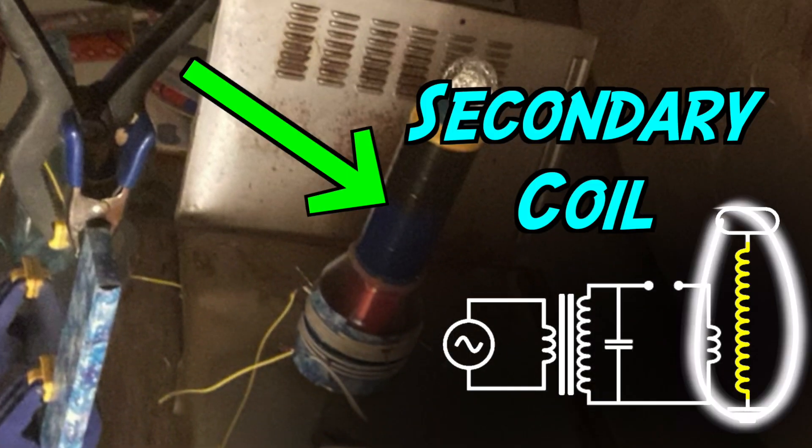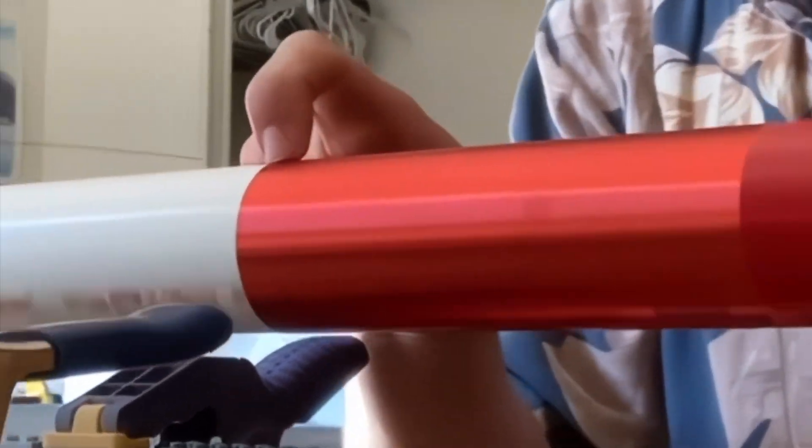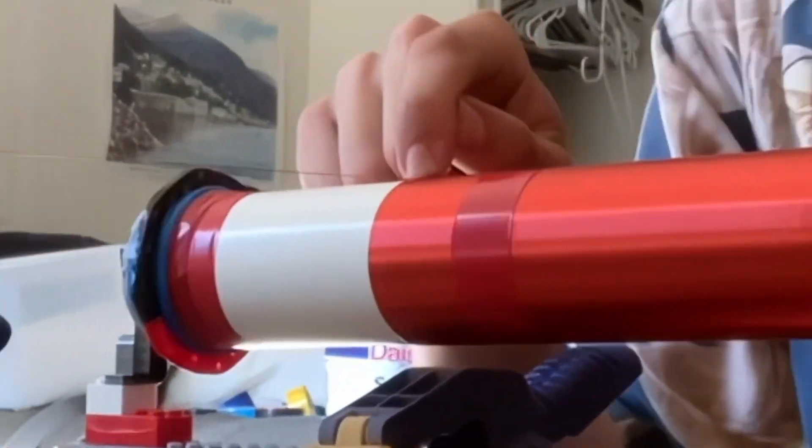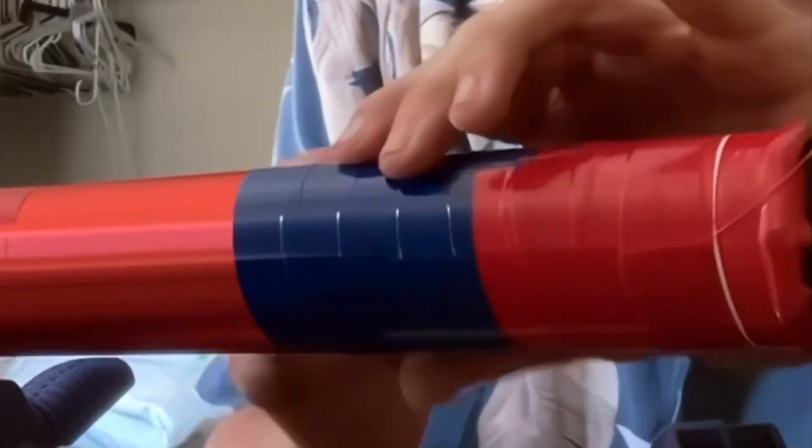Secondary coil: winding the secondary coil using 30-gauge enameled copper wire on a 2-inch PVC pipe — approximately 1,200 turns of copper wire. Now securing the copper wire coil on the PVC pipe with electrical tape.